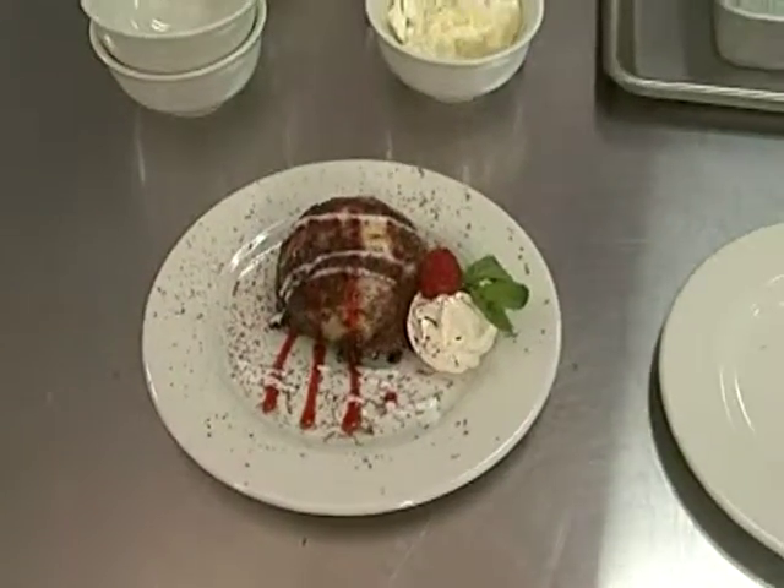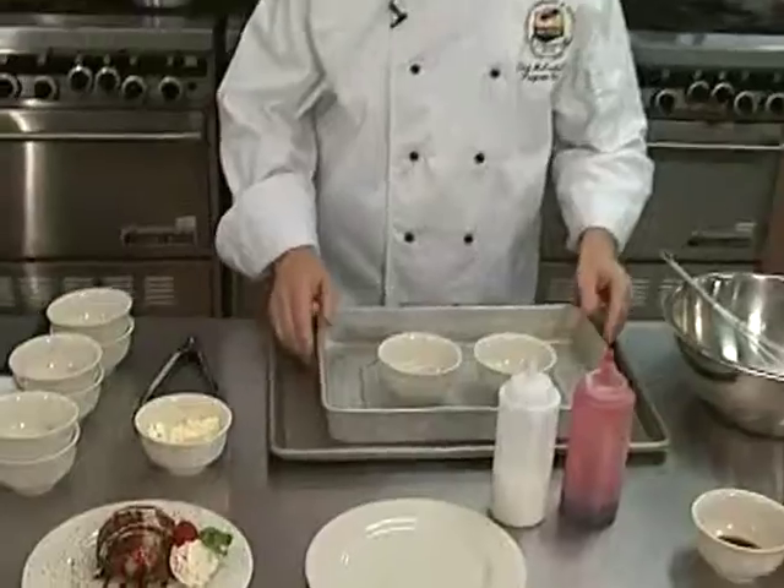Welcome back to Cooking at the College. I'm your host Brett McCarthy, chef, instructor, and program coordinator for the West Kentucky Community and Technical College's Culinary Arts Program. Happy to have you back with us. We just finished up with a custard-based sauce called the Zabaglione sauce, made with marsala wine, sugar, and vanilla — a very interesting dessert served over fresh berries.